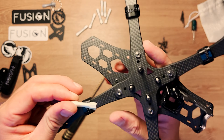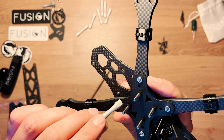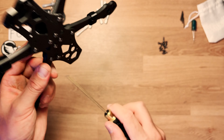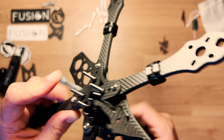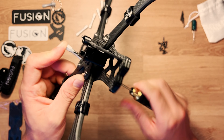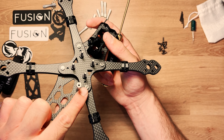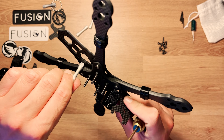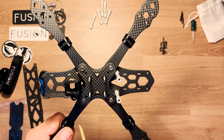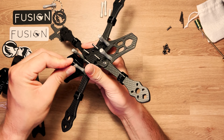La partie plate de l'entretoise vient se placer contre le bras et contre la middle plate, ce qui renforce encore la rigidité du châssis. Il faut d'abord la positionner avant de visser la vis du dessous. Elle touche volontairement le bras et la middle plate. À l'avant de la middle plate, c'est la même chose : deux vis qui viennent toucher les deux bras avant.